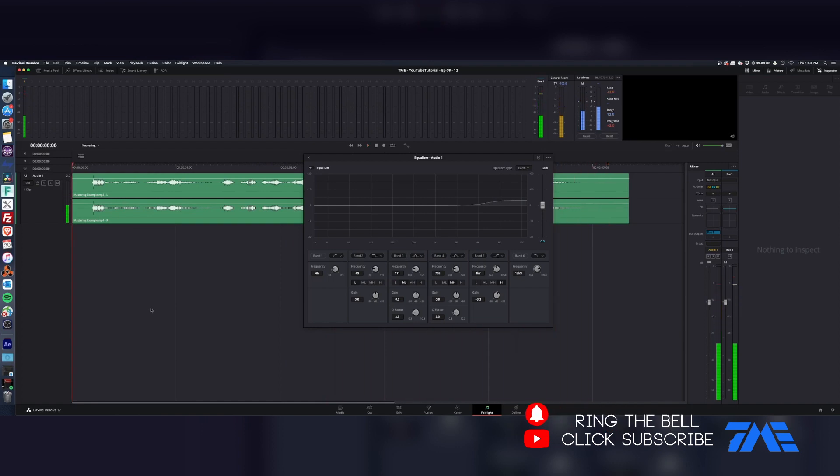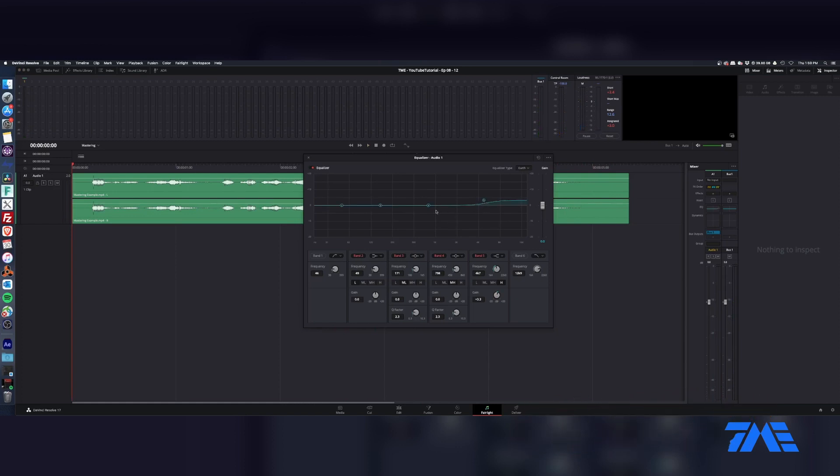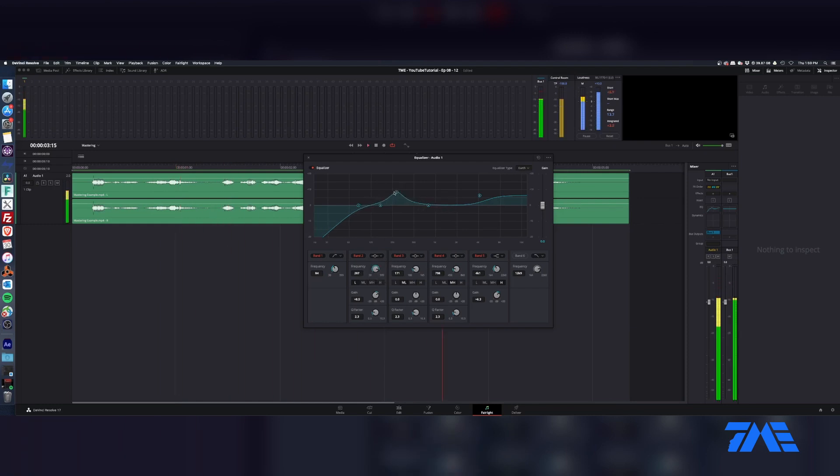If we want to go ahead and sweeten this, we're going to bring up our highs. Turn on the band, bring this up to about 85Hz — we're basically just rolling off the lows. We don't want any low-end rumble. Then let's turn this into a bell shape and start sweeping around the frequencies, listening to see what we don't like or do like, and then leaving that in or taking it out.